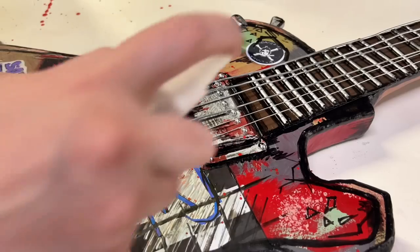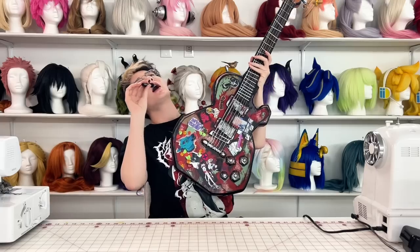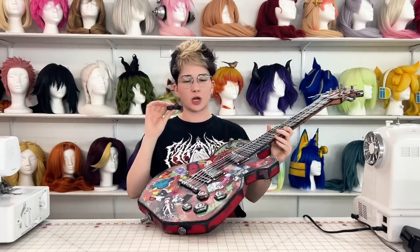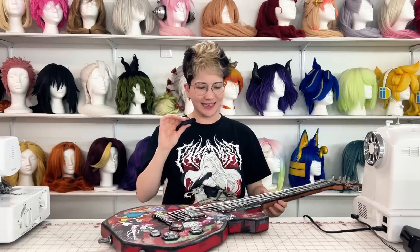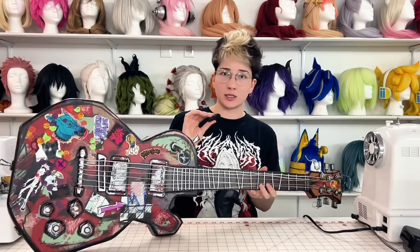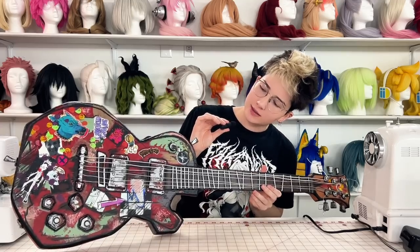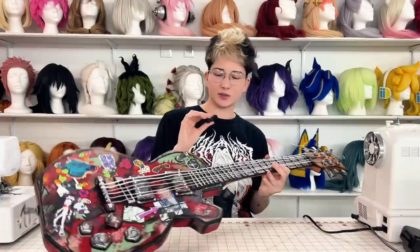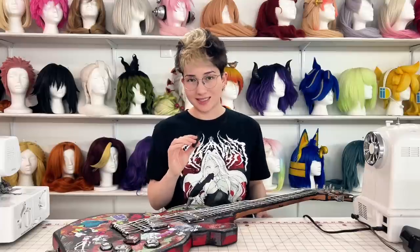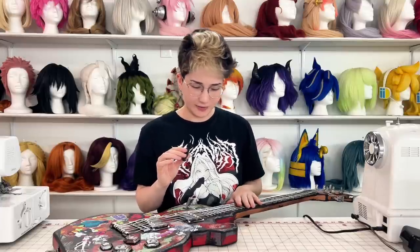Ta-da! He is complete. I had legitimately such a fun time painting this — I've never painted anything in this sketchy style before, so it was a learning experience for sure. I was going cross-eyed practically looking at the reference constantly, trying to figure out what the hell I was doing, in what particular order, how many layers, which stickers, and which paint colors went on top of which.